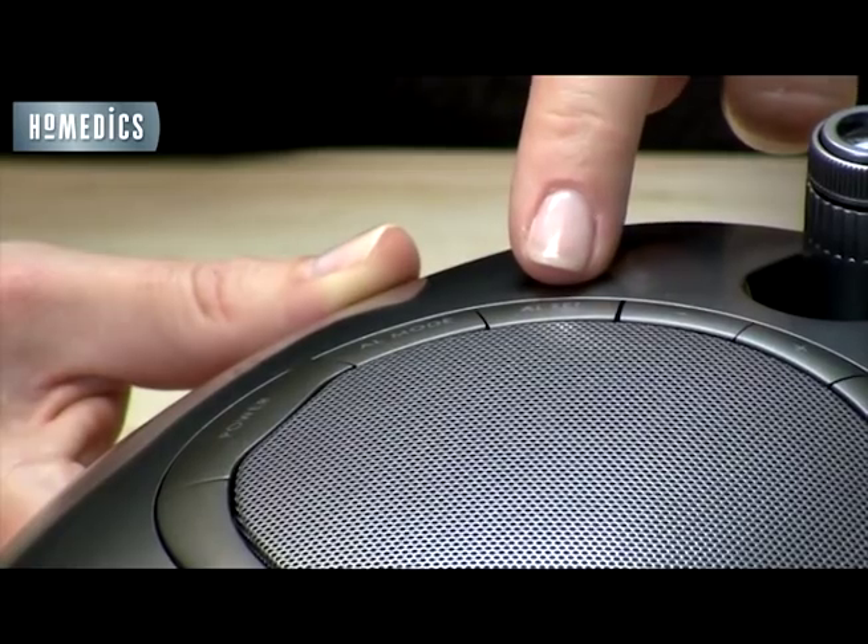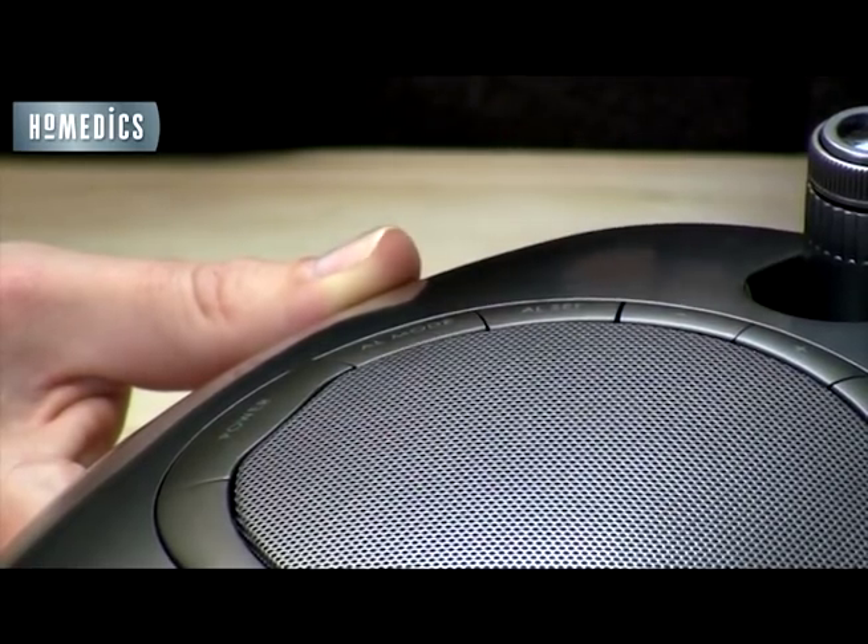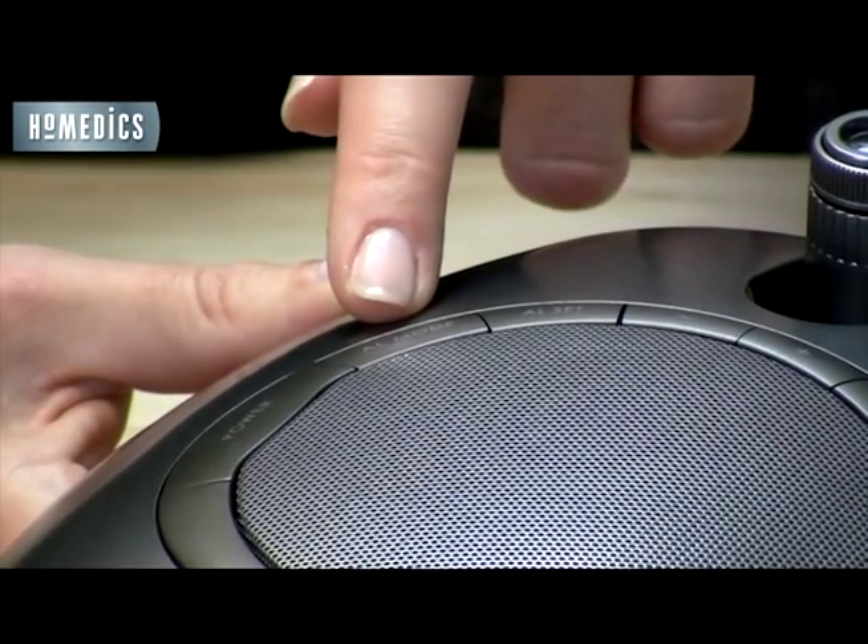Just press the alarm set button and scroll through the times. Press the alarm mode button to set the wake up mode. Choose FM radio, beep, or any of the nature sounds.